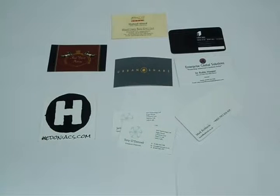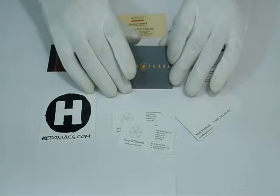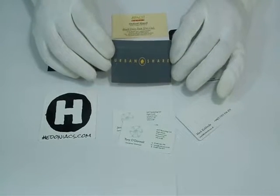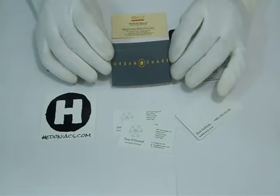Thank you for visiting us. This is a video about UV coated business cards. The standard size we use for business card printing is three and a half by two inches. The material we use is 310 GSM, 100 LB or 12 PT card.